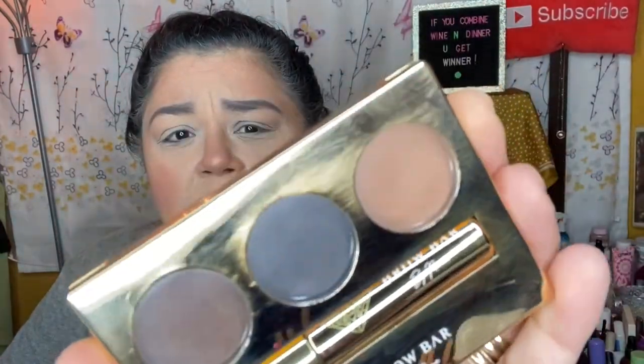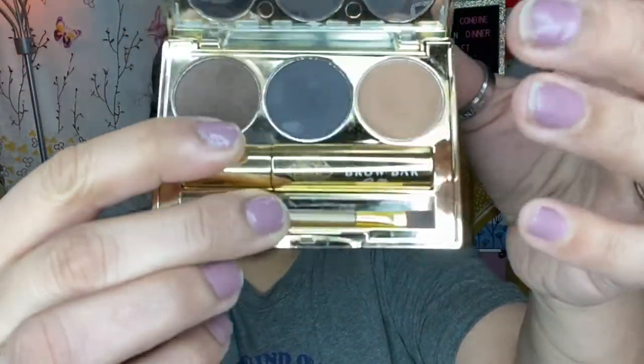For my eyebrows, I used the Brown Bar by Rima, which I believe we received in a Boxycharm. It's the very first time I've used anything from this line, and I've been using it almost every single day since I got it. My most favorite eyebrow product is the Gerard Cosmetics Brows Bar to Go — I love it — but I've finished it completely. Since I have so many products from subscription boxes, I'm going to try them all out and write reviews before deciding to repurchase.